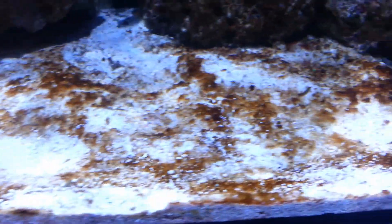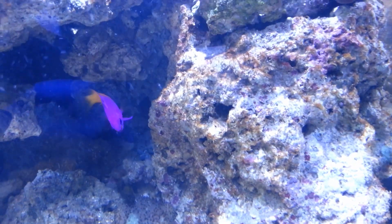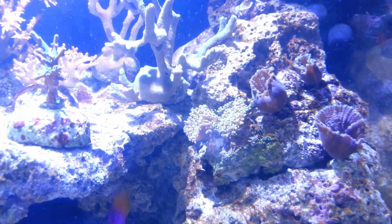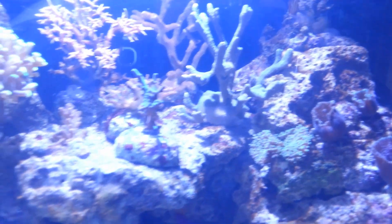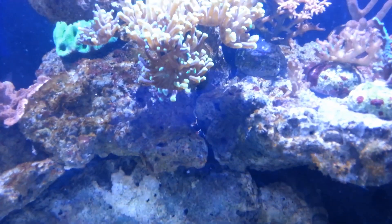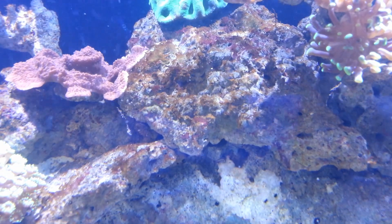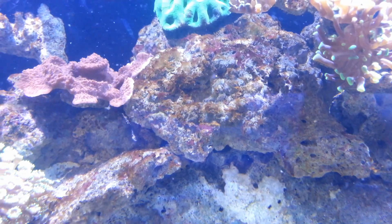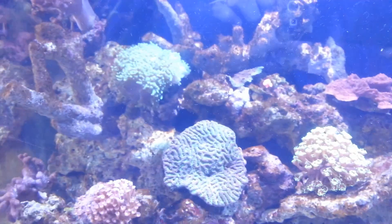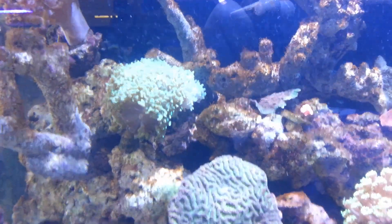Essentially, what you want to do is promote the sponges, get a good clean-up crew, make sure your nutrients and water quality are good, and eventually the diatoms should die back. It's a normal process. If your tank is mature though and you're starting to get diatom blooms, you really need to look at the reason why — what has changed or what is causing that diatom to take over. Usually it's a lighting or a nutrient problem. I hope this has been helpful, and I hope it helps you with your diatom problem. Thank you for watching, and happy fishkeeping!